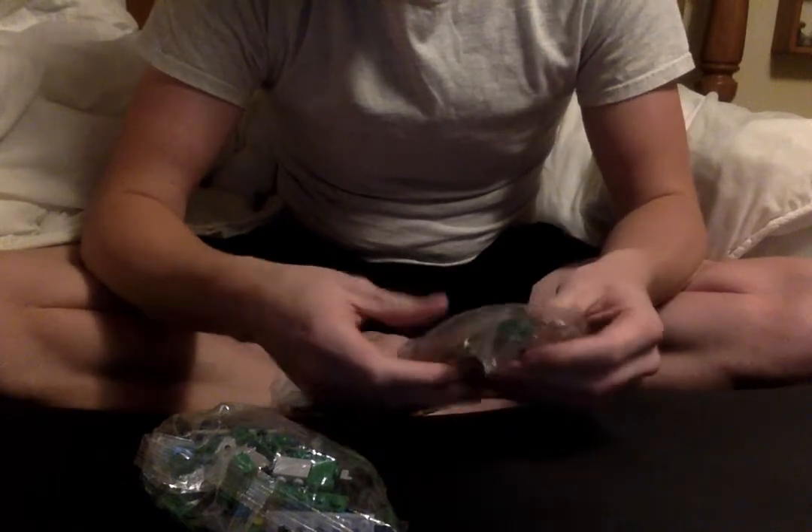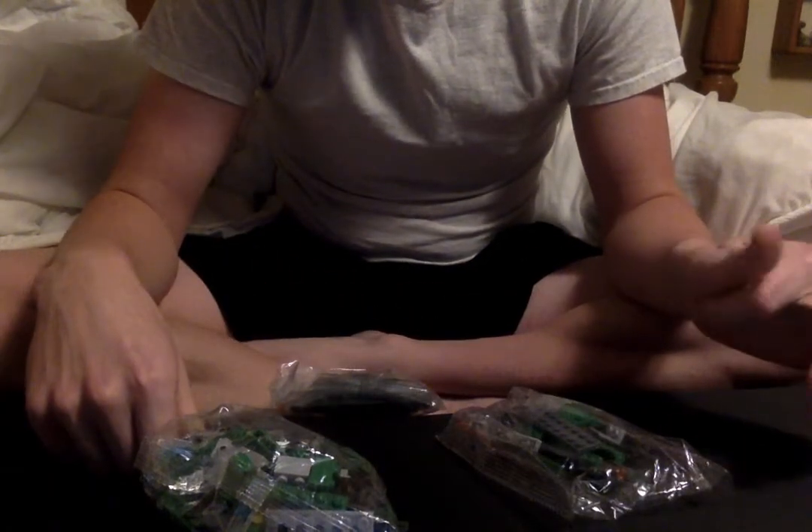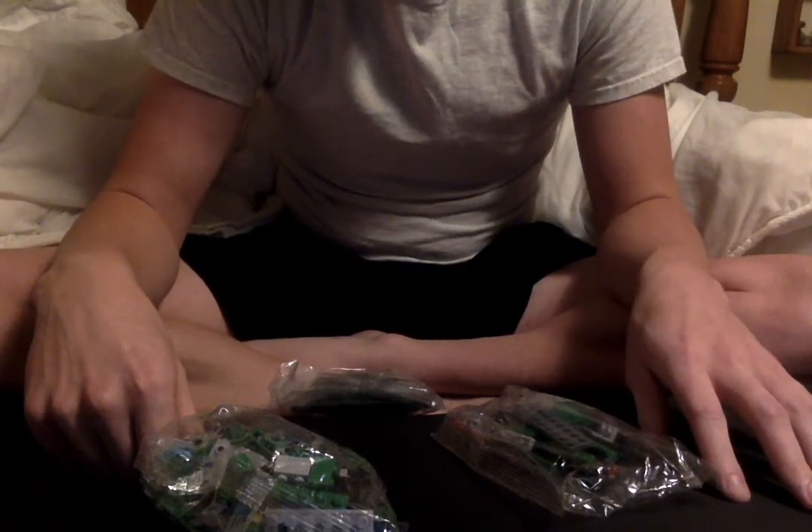It does not come in numbered bags, but this looks like it will be a pretty quick build. In fact, I'll probably just do a video of me putting it together.